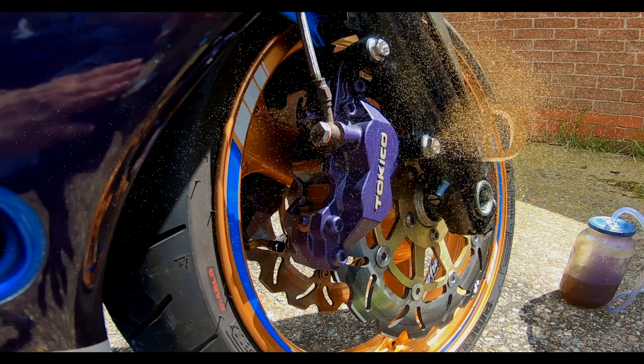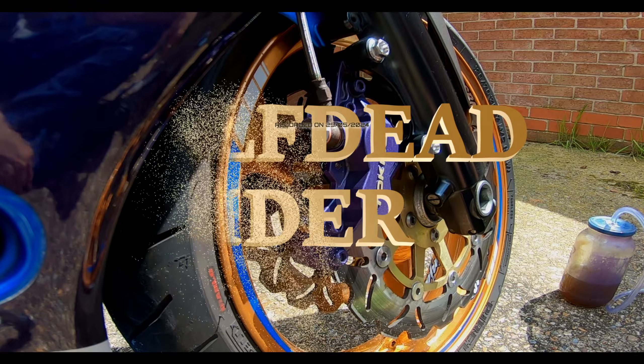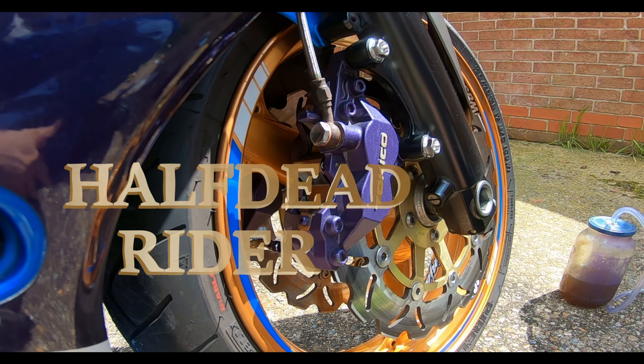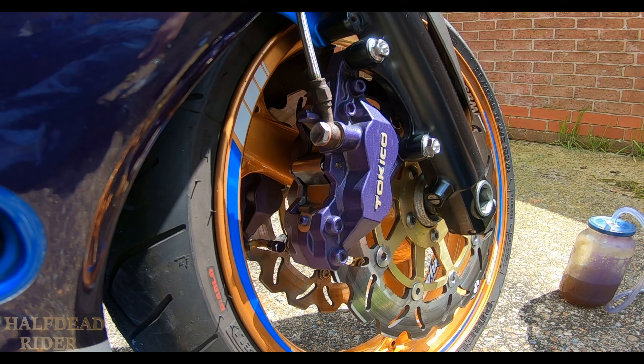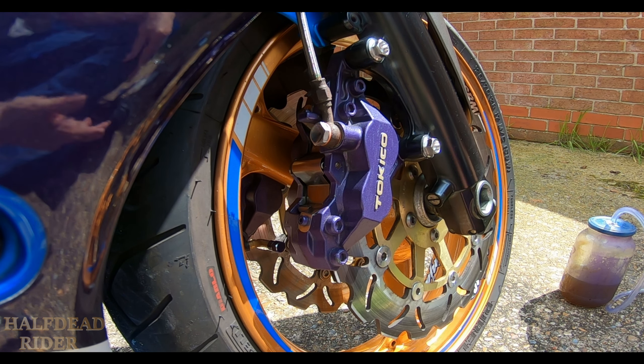Hello and welcome to another video. I don't know what the order is going to be like because I'm outside. I'm a little bit weird about doing it out here because I'm in a communal sort of area with flats around me. I'm battling with the elements — I've got rain clouds right above me. It's now the 29th of May. This will take a little while to come out.